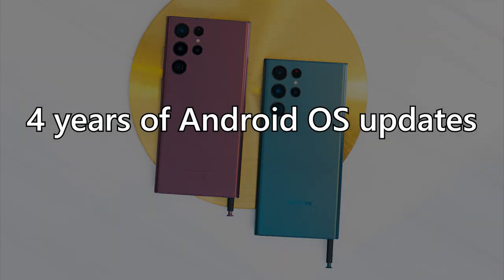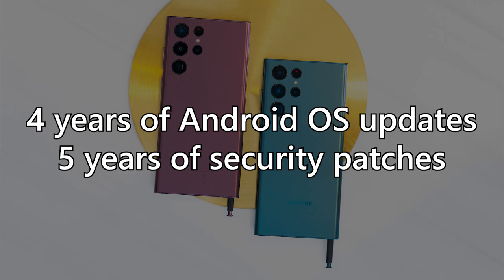One important thing to highlight is the software side: according to leaks and rumors, the Galaxy S22 series is getting four years of OS upgrades and five years of security patches. I confirmed this with the local team and they confirmed it is true. Four years of updates means Samsung is literally spearheading what software support should look like for Android smartphones — that's amazing.